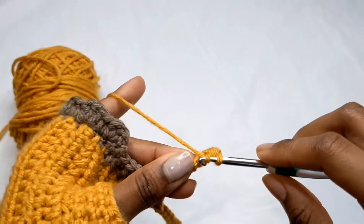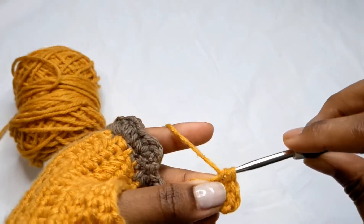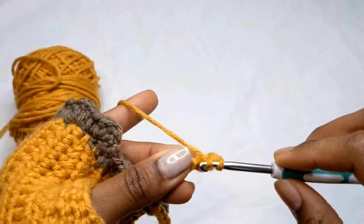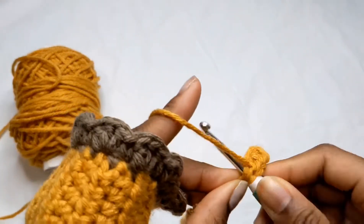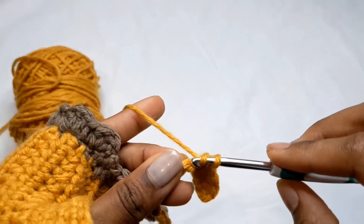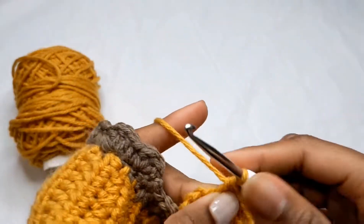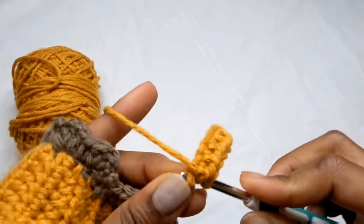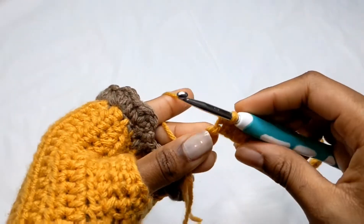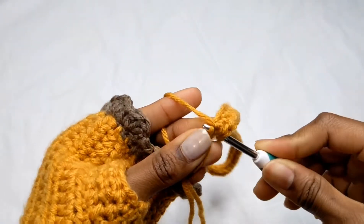Go ahead and do that all the way down — you'll have a total of 35 half double crochets since we skipped the first chain.